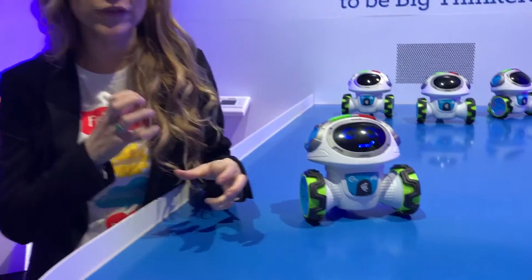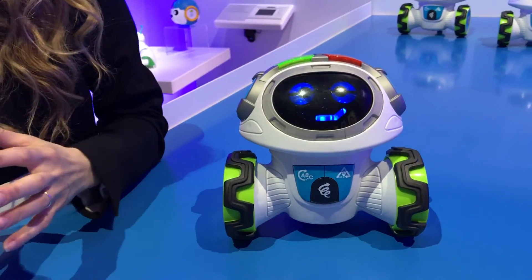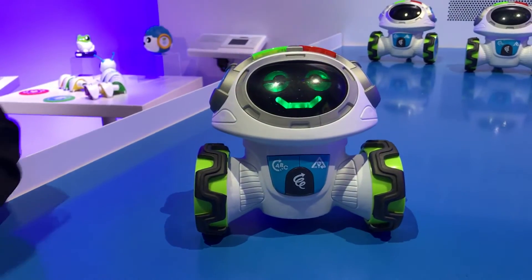This is Teach and Tag Moby. He is all about getting us up, moving, and having fun while teaching us how to listen and follow directions. He has three modes of play and two games in each mode. Alpha fun actions.